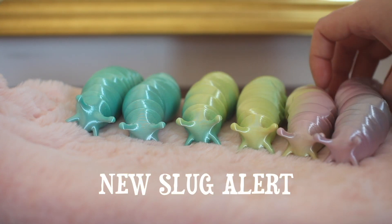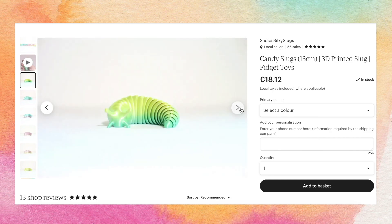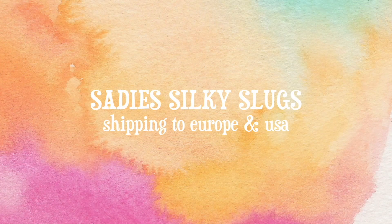I now have new fidget slugs available on my Etsy store and they're called candy slugs. They're really cute, really bright colored. If you're interested, please go check it out. I do ship to Europe and USA.